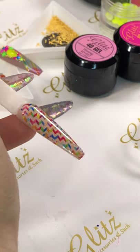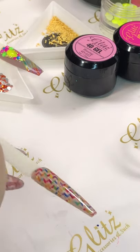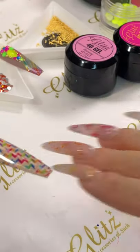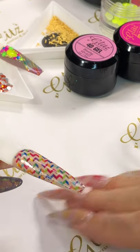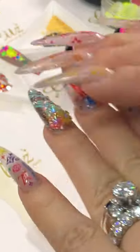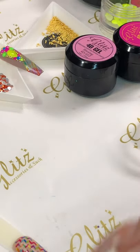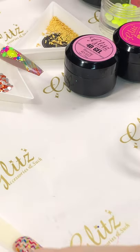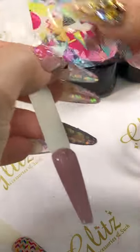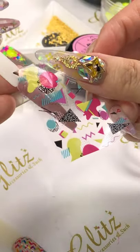If you have a client with long nails, here's a tip: always ask the client to make sure their hand is all the way inside the lamp. Sometimes the hand is just touching the edges and it's not going to cure. With long nails, some smaller portable lamps might not cure the best. Make sure the hands are all the way in before you apply the foil.